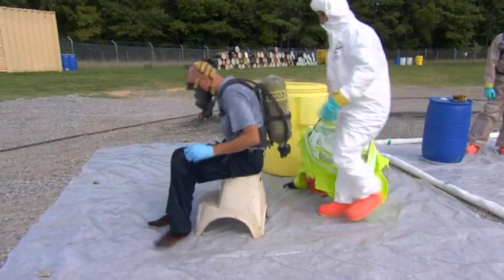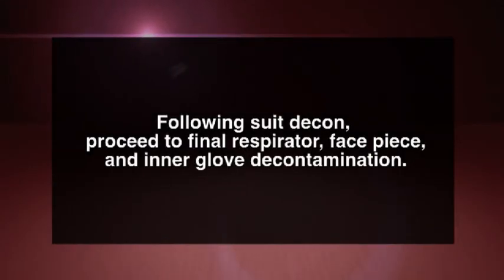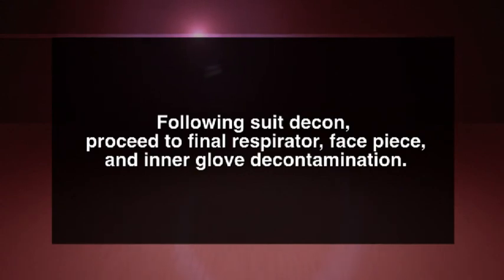Disconnect from the regulator, remove the tank, and leave the facepiece on. Following suit decon, proceed to final respirator, facepiece, and inner glove decontamination.